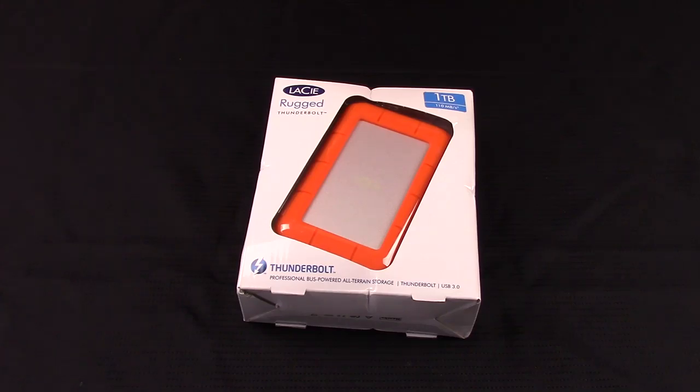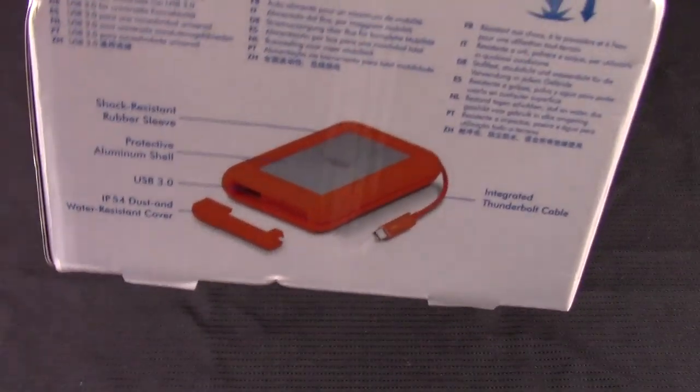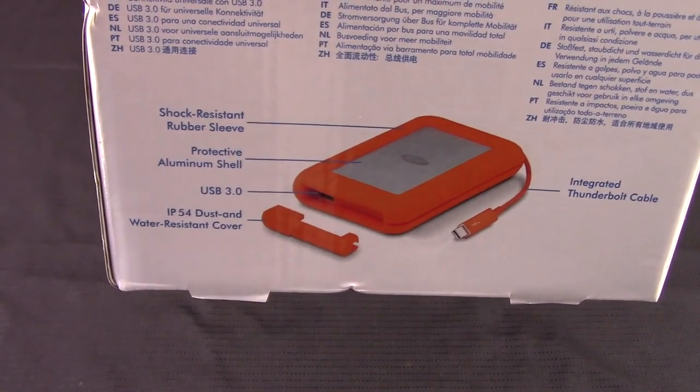It's got Thunderbolt ports and the only thing I've been able to use them for is the Thunderbolt to Ethernet adapter. So I figured since I've been editing my vlogs on there lately, I would finally spend the money on getting a Thunderbolt drive.